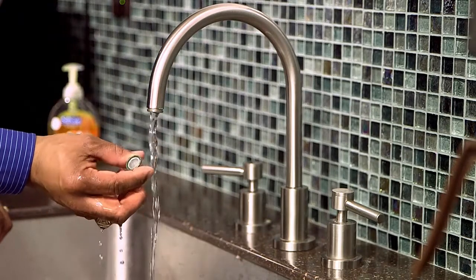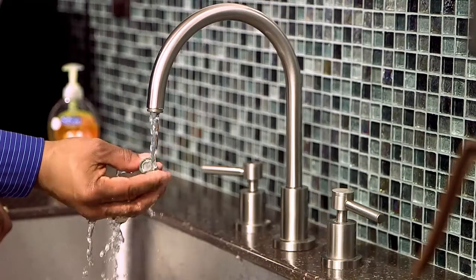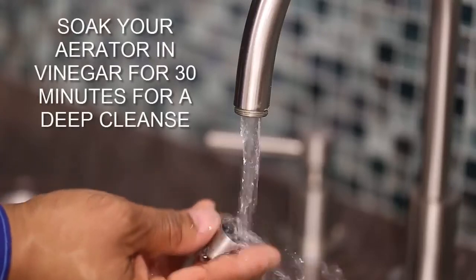After you remove it, turn your water on and clear any debris you might see. If you want to ensure a deep cleanse, you can let your aerator soak in vinegar for about 30 minutes.